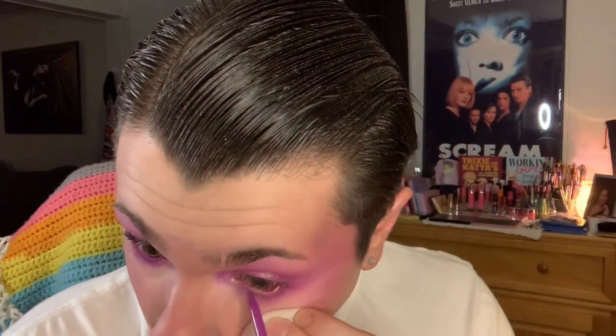For my waterline I'm taking the ColourPop Gel Eyeliner in the shade Piggy Bank — keeping it all monochromatic. I'm popping on some ombre pearls and a purple lip with some clear gloss. This is the second look complete — let me know what you think down in the comments and we'll get into the final look.